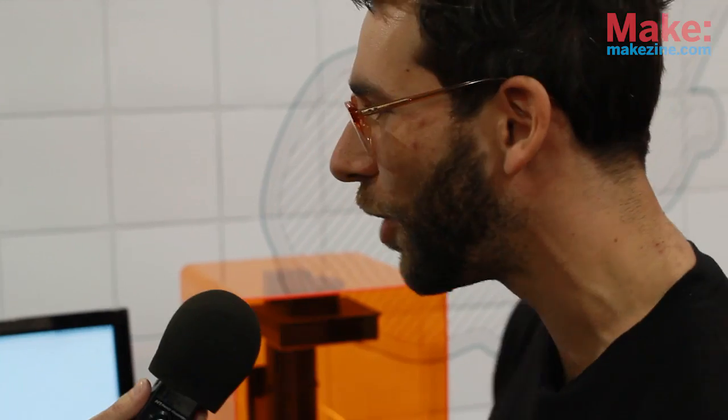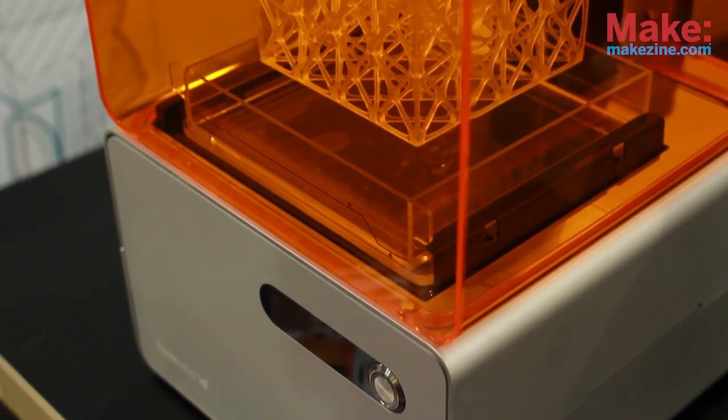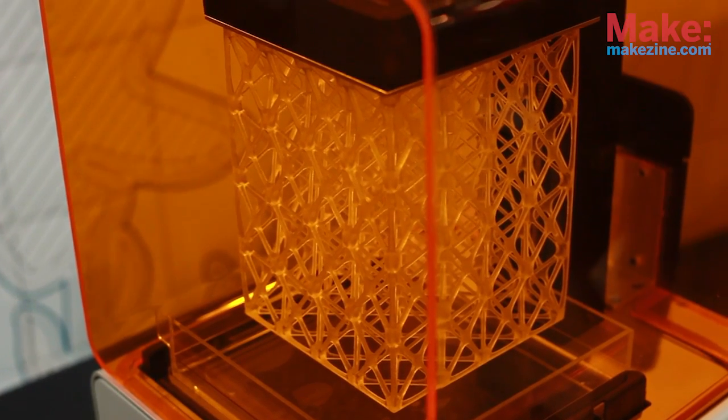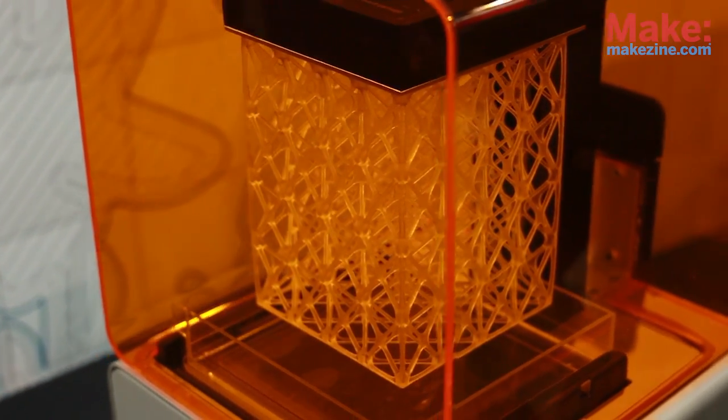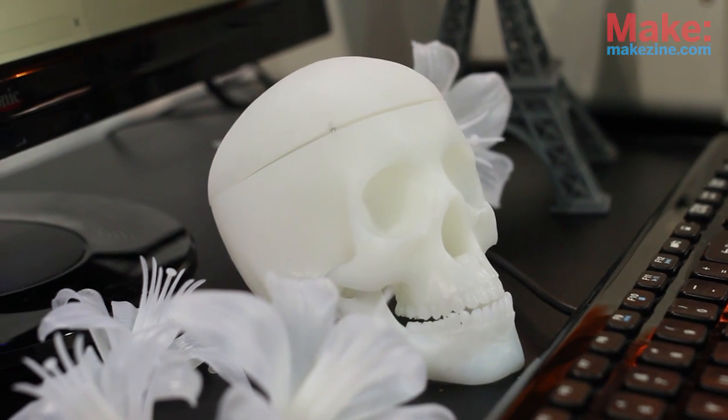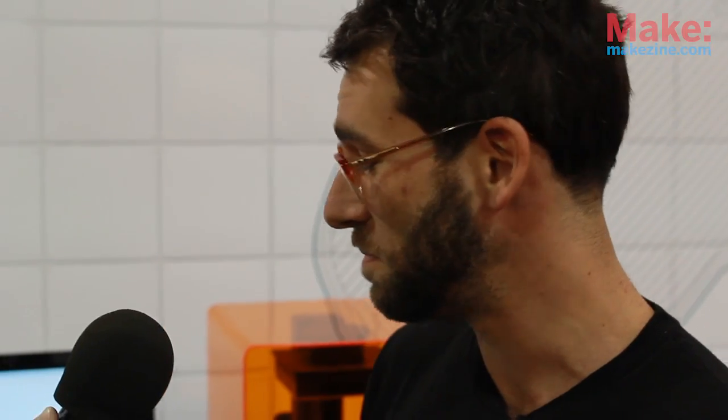We're having a great time here at CES 2014. We're here with the Form 1, our desktop high resolution stereolithographic 3D printer. It's a very exciting machine that allows just about anyone to create extraordinarily detailed high resolution models on their desktop. This week we're really excited to introduce our new software, Preform 1.0, which lets you prepare your models for printing super easily.